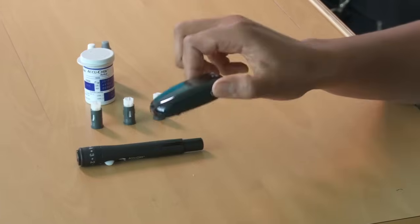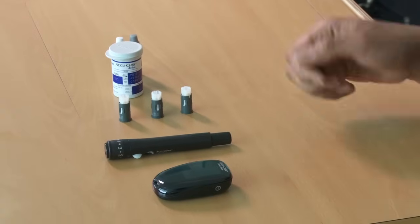Now I'm going to show you how to perform a blood glucose test. There are lots of different meters on the market and they mostly follow the same principle, but for the purpose of today I'm going to demonstrate using a nanometer and a fast clicks finger pricker.